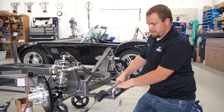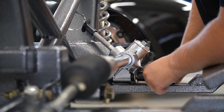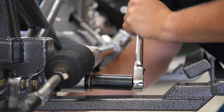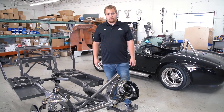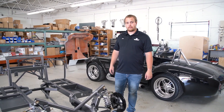Now it's time to finish the suspension by installing the steering rack. And there you have it — the front suspension is all assembled, all torqued down to specs according to the manual. Stay tuned next time as we install the rear end.